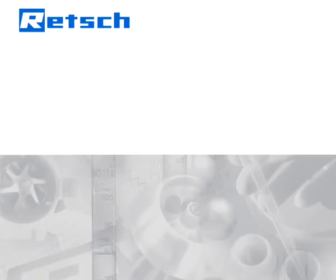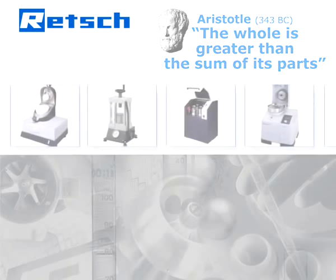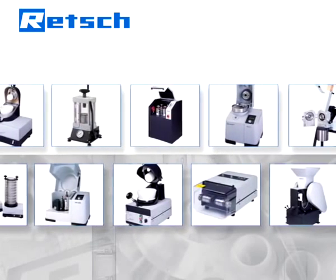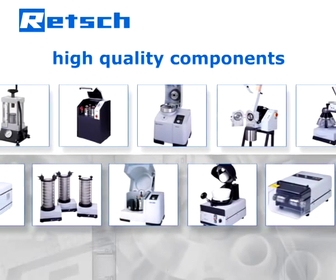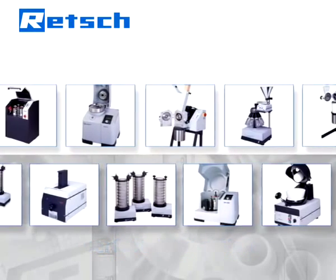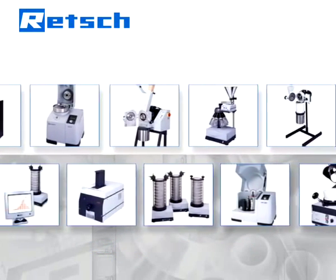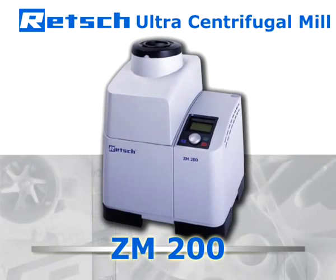Retsch's product philosophy is based on a quote by Aristotle: the whole is greater than the sum of its parts. Therefore, our R&D department does not simply choose high-quality components, but also pays full attention on the perfection of their interaction. It is this approach which determines Retsch's products to be superior and makes the ultra-centrifugal mill ZM200 the optimal device for excellent grinding results.